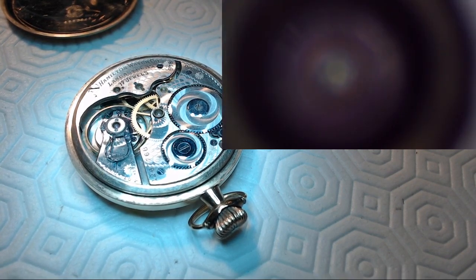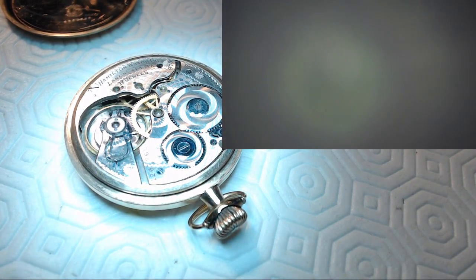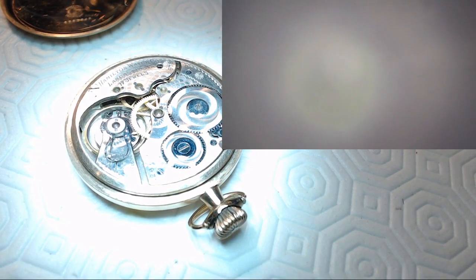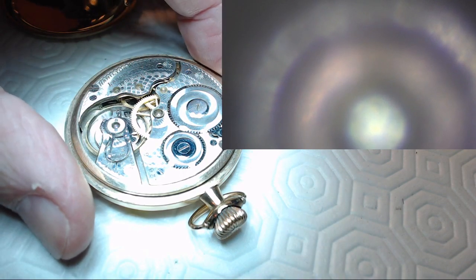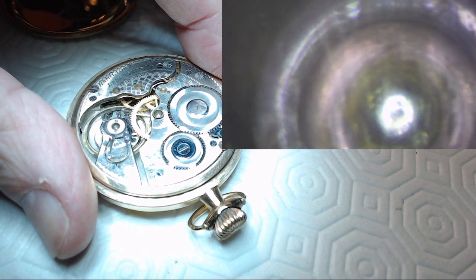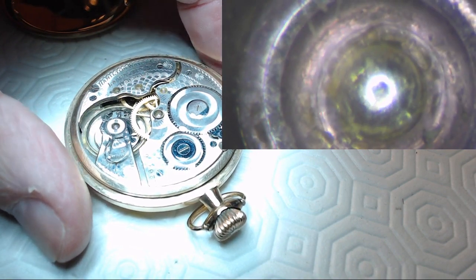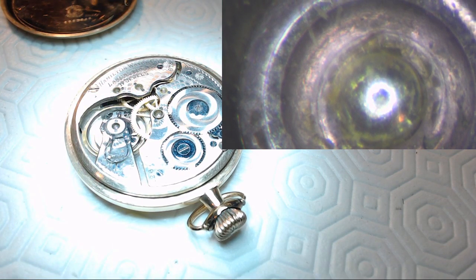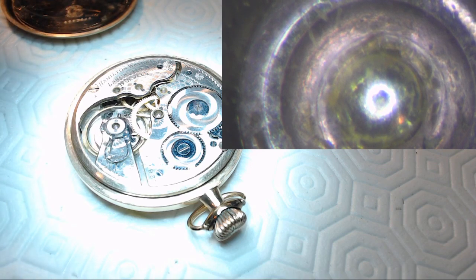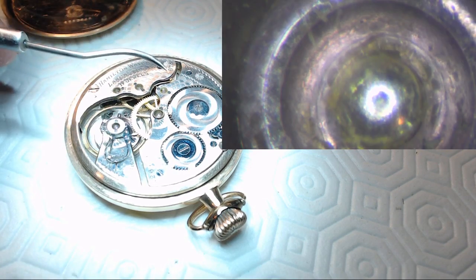Let me zoom in and see — what I do is zoom in and then turn up the lighting, then move it out a bit. It'll take a little shifting to get this centered, but if you look at that, that's the crud in that jewel. You would never see that just looking at the jewel with your eye and thinking the watch is working really well with no issue at all.